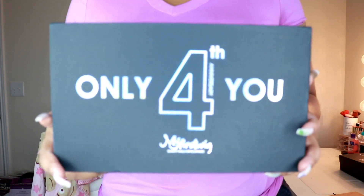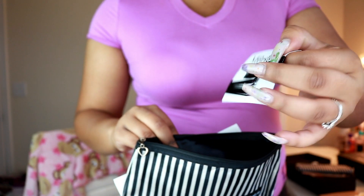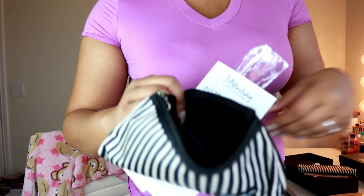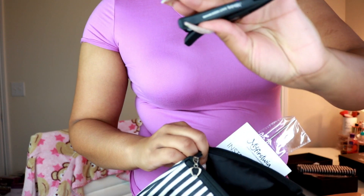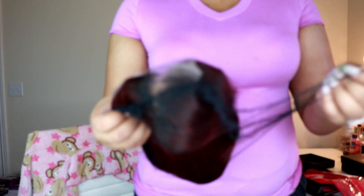Today I am going to be trying their wig in the style Brenda. While I'm talking about all the specs, I'm going to insert some unboxing footage on the screen. Her name is Brenda — it's a Malaysian ombre red lace front wig. The hair length is 12 inches, it's 130% density, the cap size is one which I think is the largest cap size and is kind of a glueless cap. The texture is yaki, which is my favorite texture.